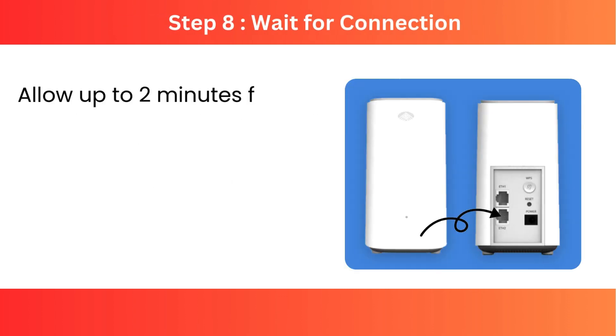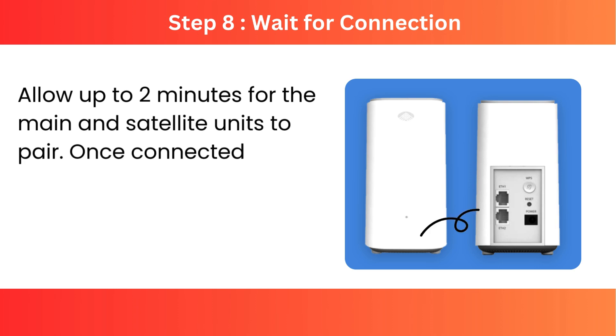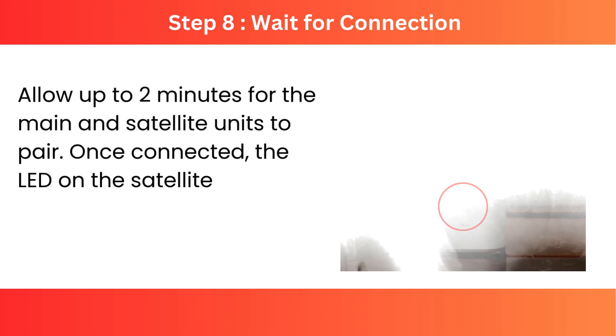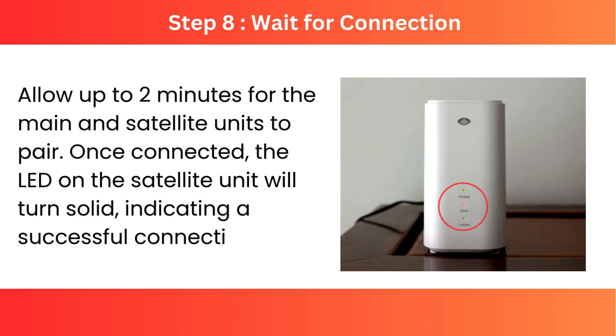Step 8: Wait for connection. Allow up to 2 minutes for the main and satellite units to pair. Once connected, the LED on the satellite unit will turn solid, indicating a successful connection.